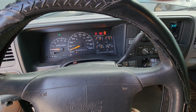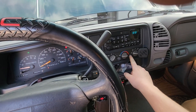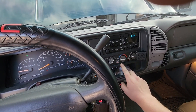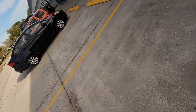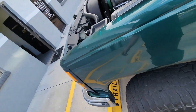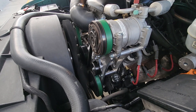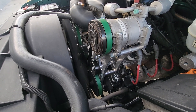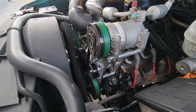Still starts — that's a good sign. Fan on, and then we're going to turn on AC. I heard the engine bog down a little bit. Let's check the compressor. No compressor.